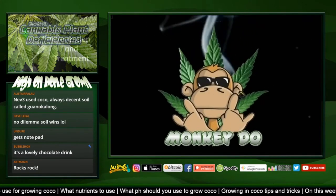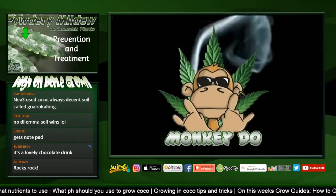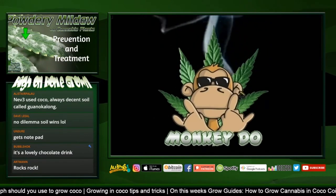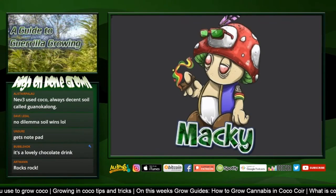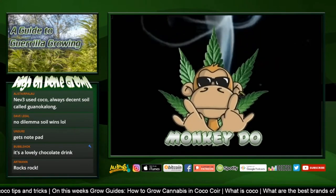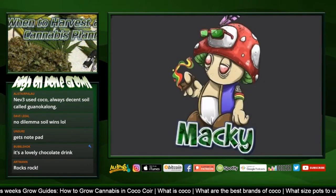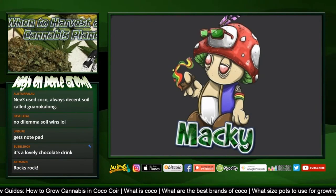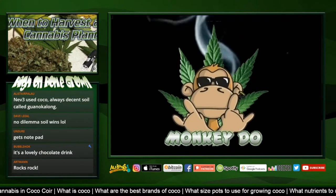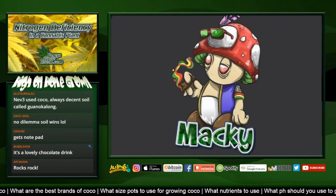It's great stuff because it's nutrient void but extremely hydrophilic - it loves to be wet. The magic with coco is that even when it's soaking wet, at the wettest you can possibly get it, it's at the perfect combination of air and moisture for your plant roots. It's like hydroponics on training wheels - a really nice easy medium to use.